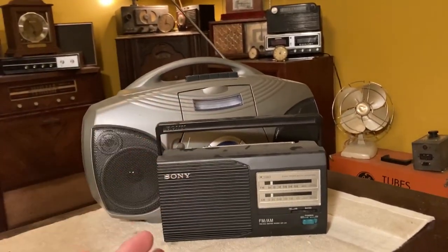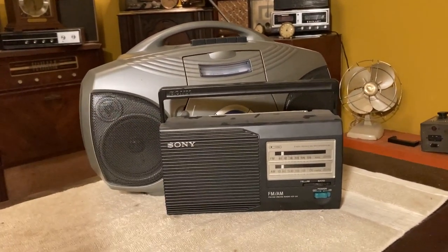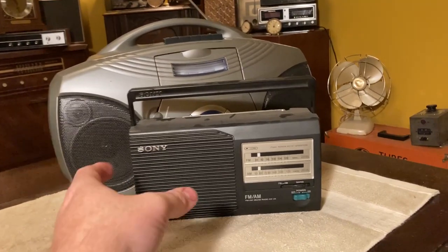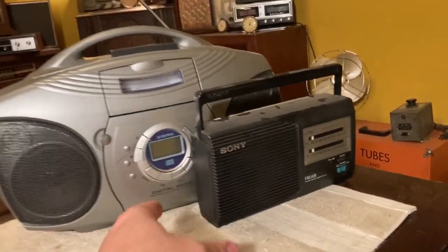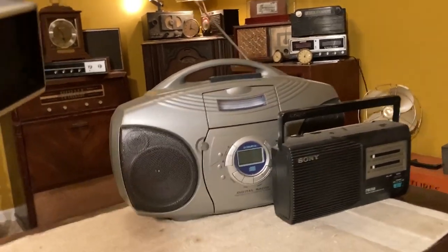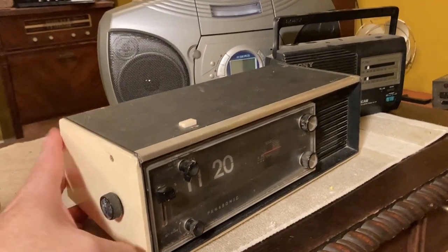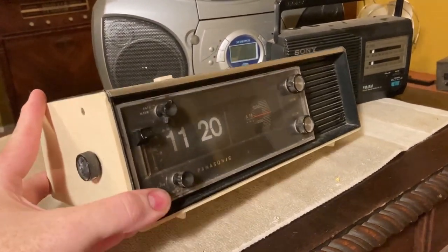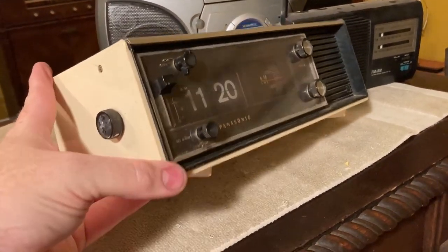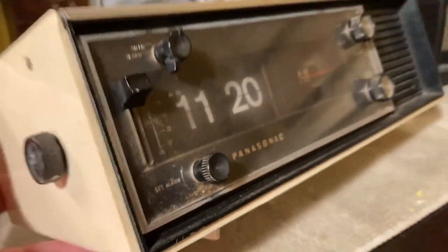So why did I buy both of those? It's because that wasn't the only radios they were selling — I had to buy more. I couldn't buy just the ones that I wanted. So they were also selling this. Now we're kind of talking. This is a Panasonic.